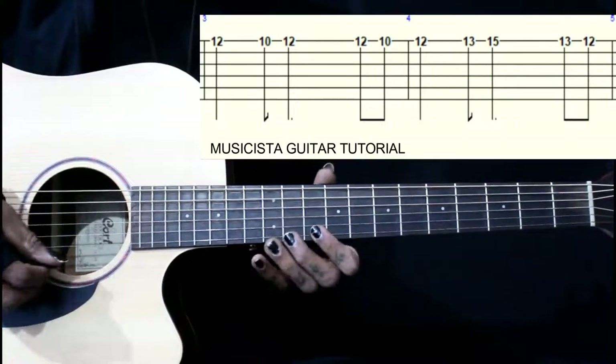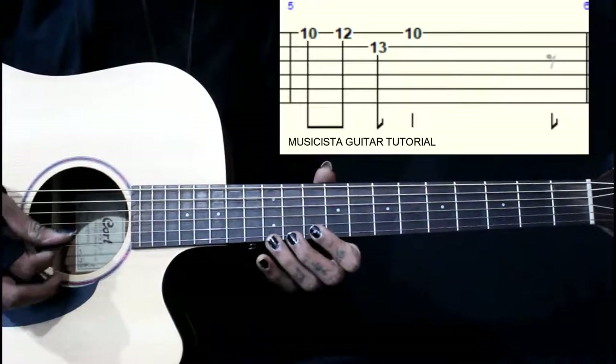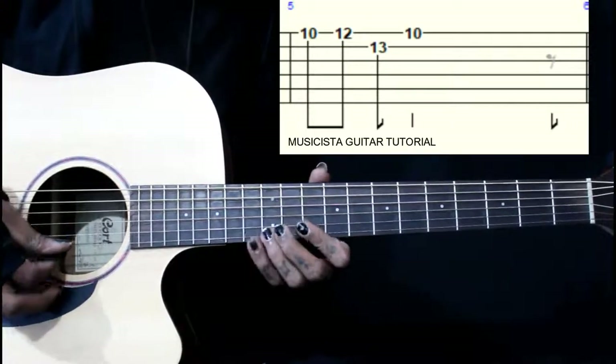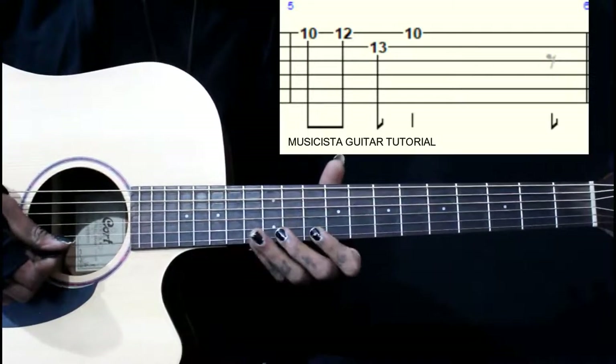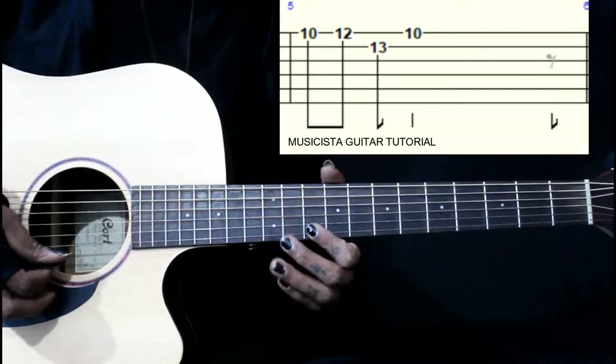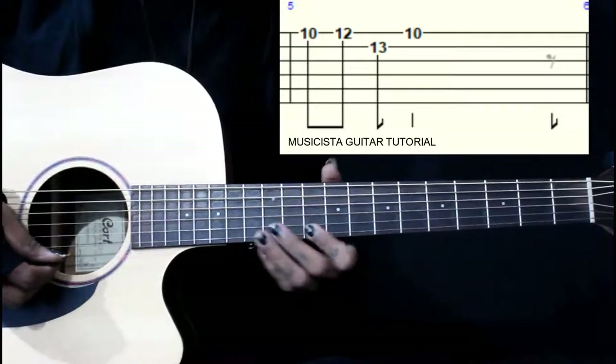Last part: we have 13, 12, 10, 12 on the 1st string, then we go 13 on the 2nd string, then we end on the 1st string 10th fret.